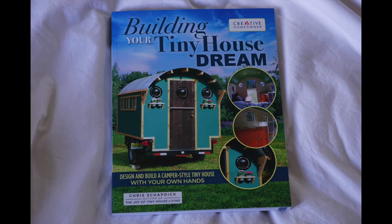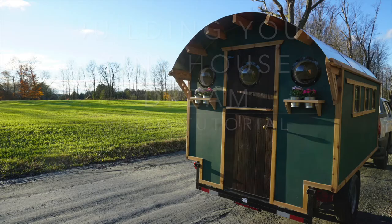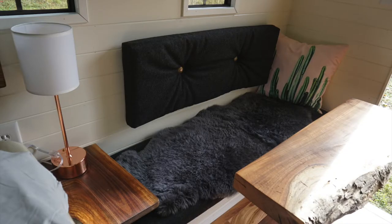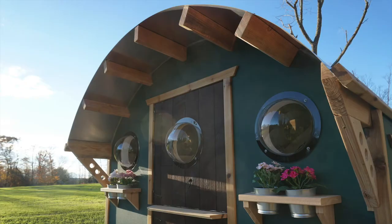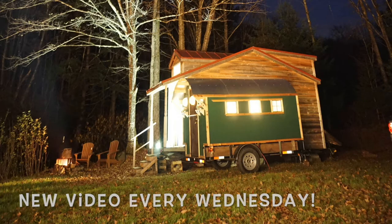Hi there, welcome to the Building Your Tiny House Dream video tutorial series. I'm Chris. I run a company called Tiny Industrial, and along with the book of the same title, I'll be showing you how to build this exact house. So follow along — I'll be releasing a new video every Wednesday, so hit subscribe so you don't miss a single episode.